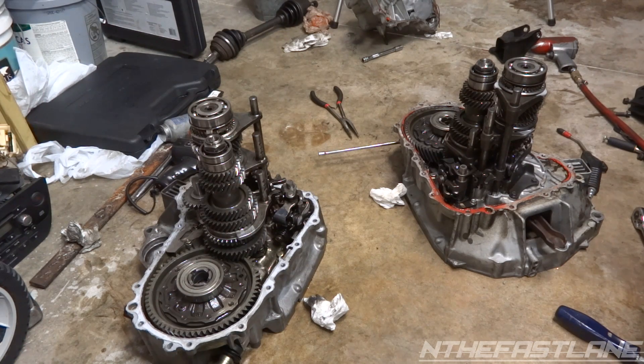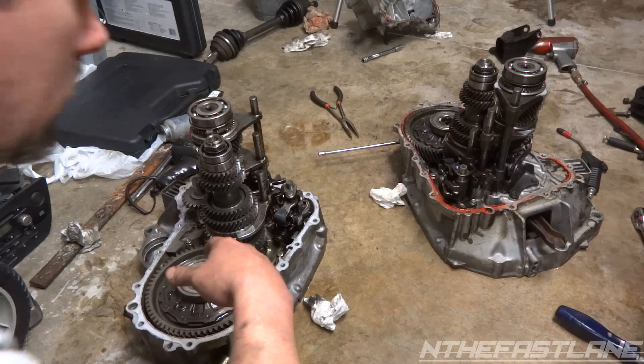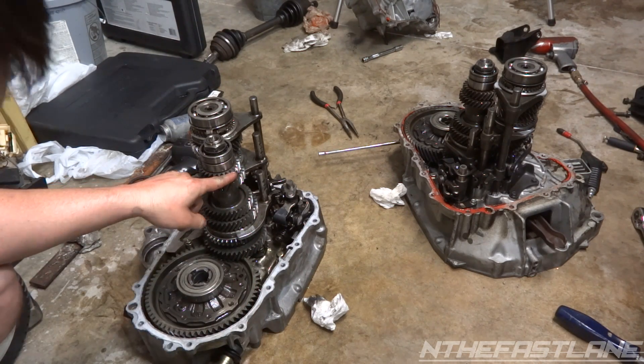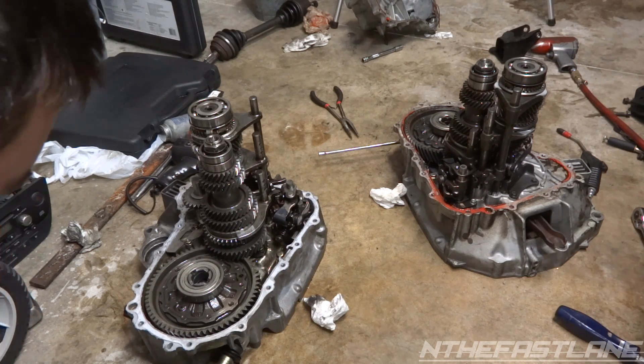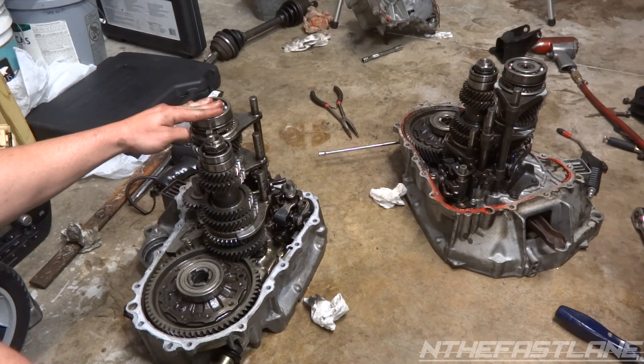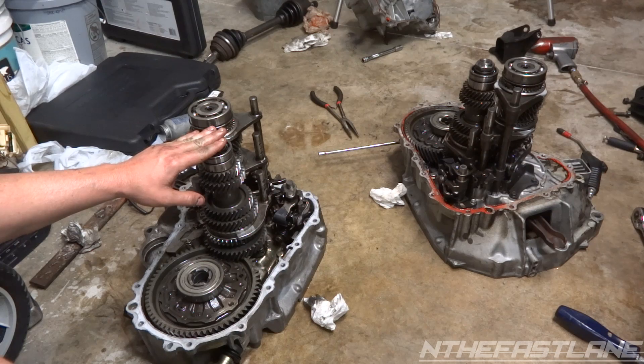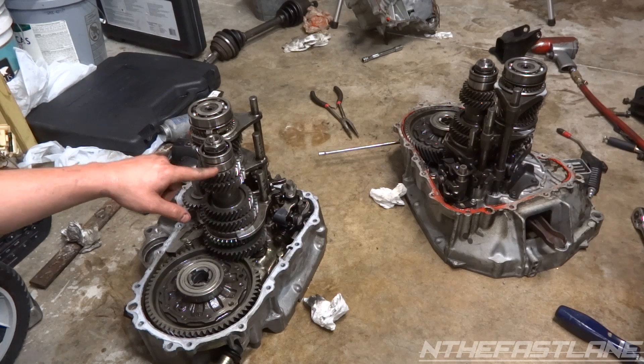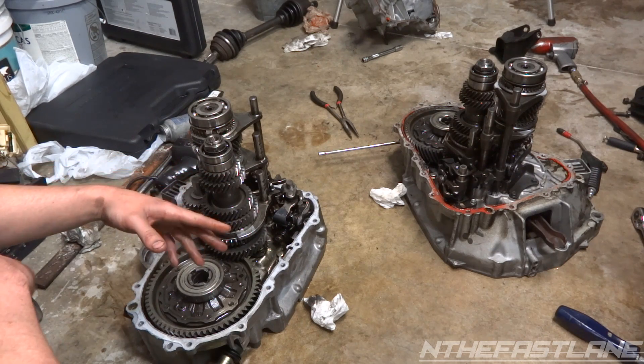I'll put all the gear ratios on my website. A quick way to calculate your gear ratio: count the teeth - say the teeth are 35 on the main and 25 on the counter - you take 35 divided by 25 and that's going to give you your gear ratio.